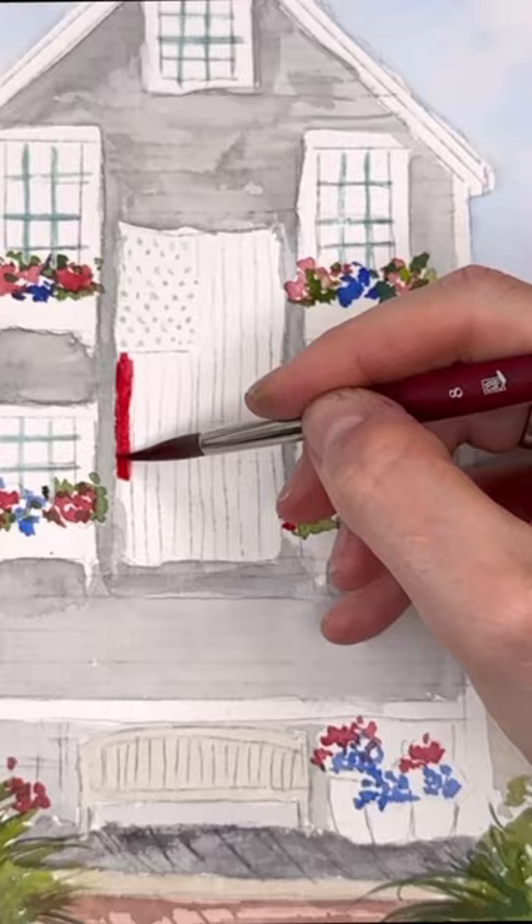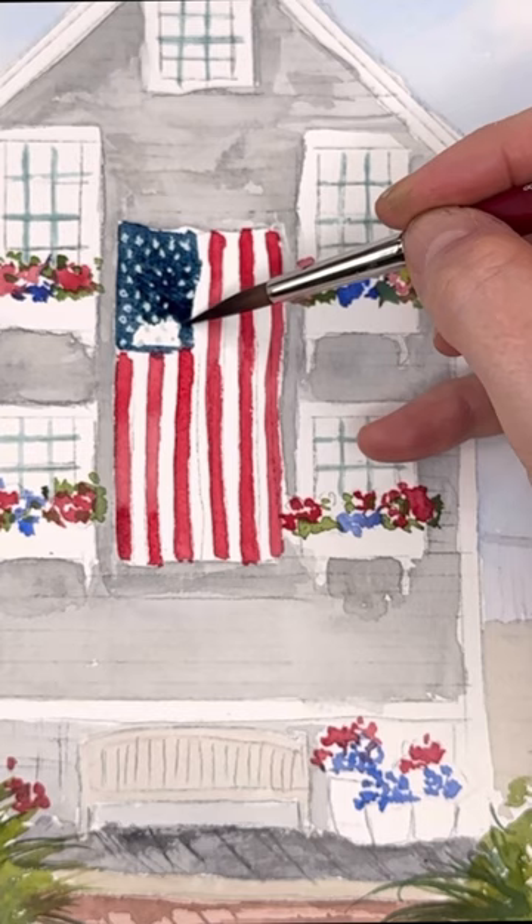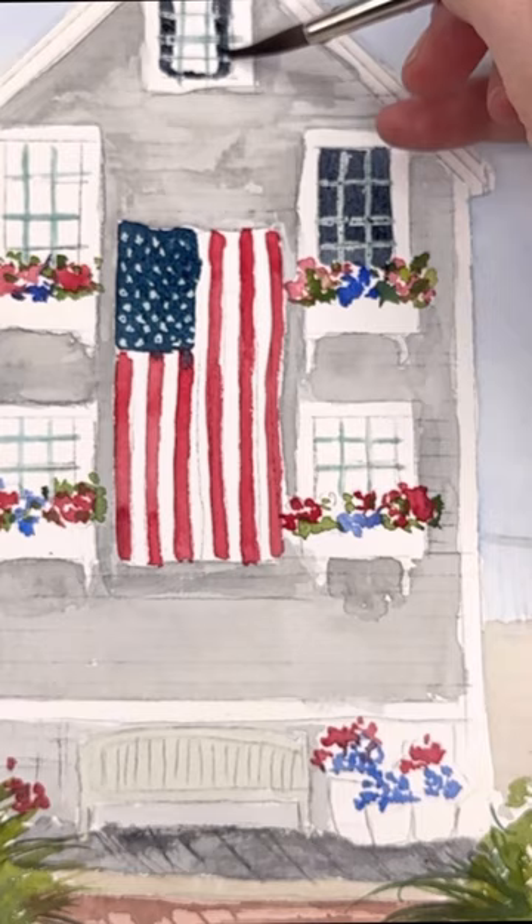I love painting those little Cape Cod houses and this one's really cute. This is a house in P-Town, Mass, right down the Cape. It's really cute. So if you want to check it out, check out the link in my profile and my comments on Facebook to join Patreon and learn how to paint this 4th of July little Cape Cod house.